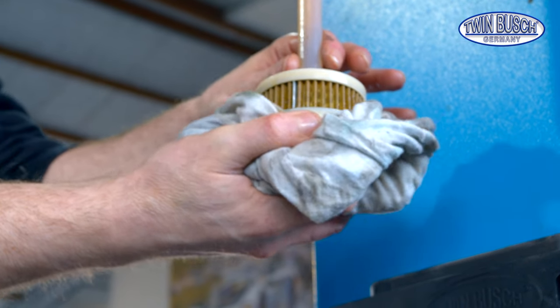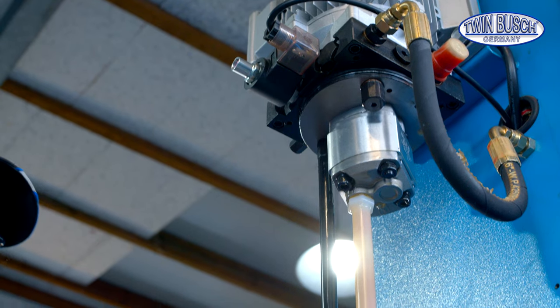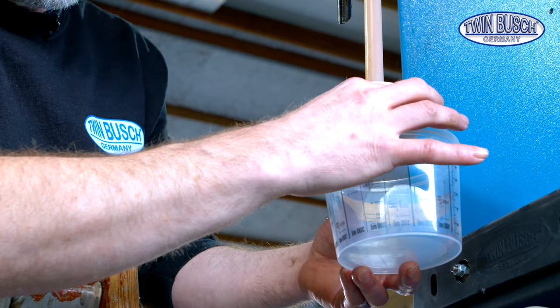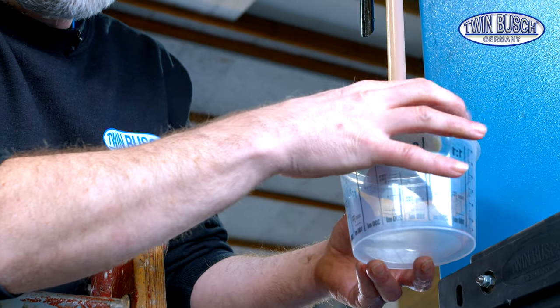Some residues still spill out of the oil filter and return pipe. We now change the oil filter. A few more residues spill out while unscrewing the filter. There's some oil left in the intake pipe.